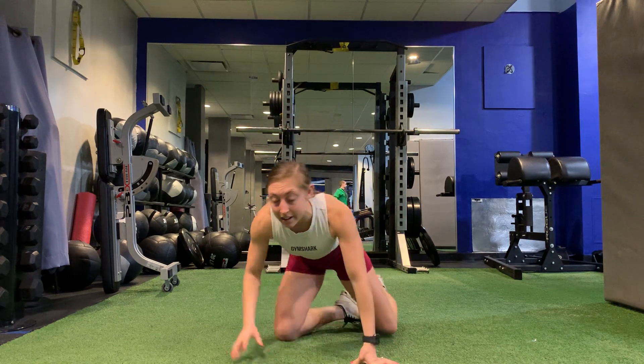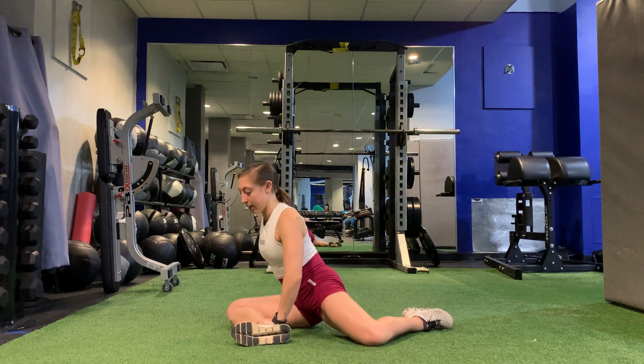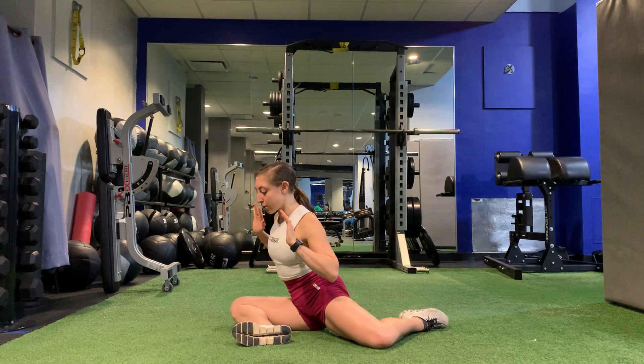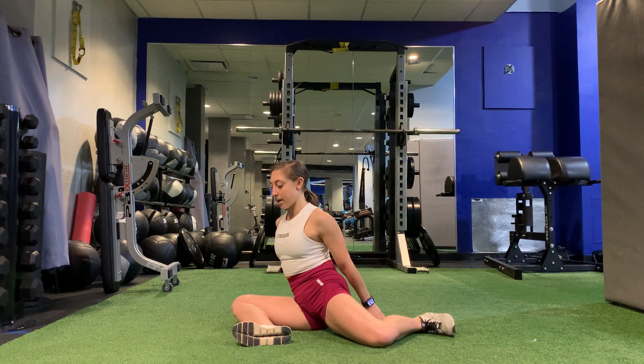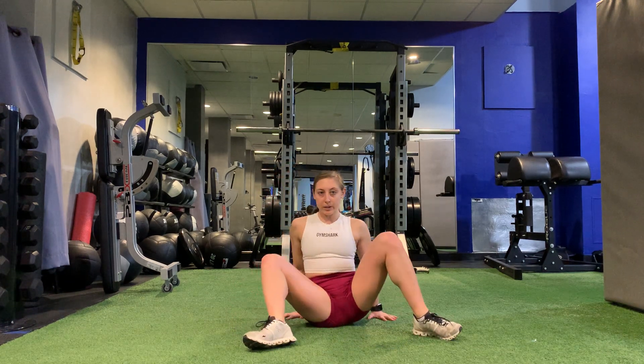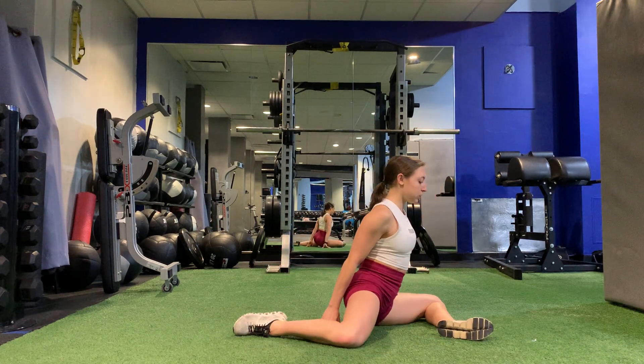For a 90-90 hip flow, you're going to start by sitting on the floor. You're going to fold one leg in front, one leg behind you. You can start by using your hands to help you, but you're going to think of sitting back on your butt, bringing your knees towards the ceiling, flipping them to the wall behind you.